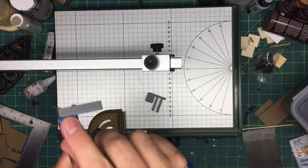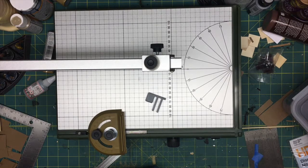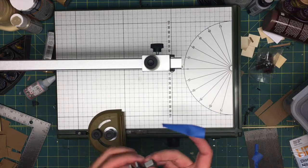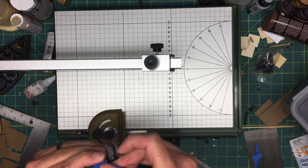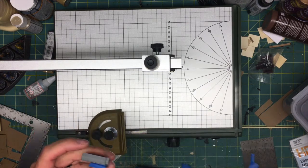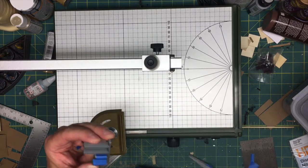I should have tightened it a little better, but it is in there — it's not coming out. I'm going to do the same with this side, just wrapping it one time. This was just through trial and error — wrapping it twice is too thick, wrapping it once is perfect. I'll trim it.